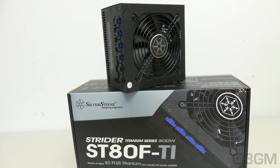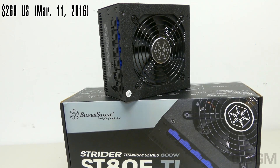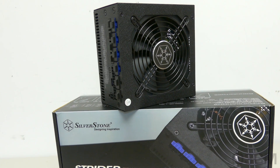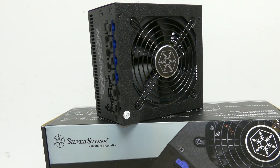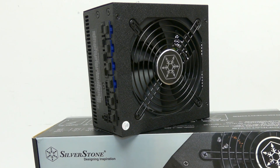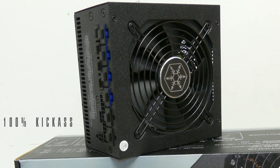There's really nothing not to like about this power supply — okay, maybe the price — but if you can get beyond that, it is just outstanding. It comes with all Japanese capacitors, it is 100% modular, the fan is very, very quiet, and it's titanium but very, very compact. Overall, this is a 100% kick-ass product.